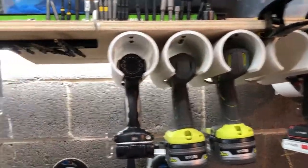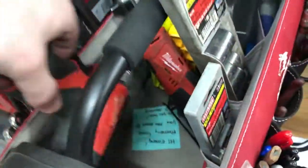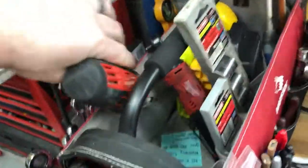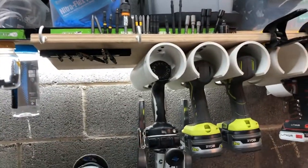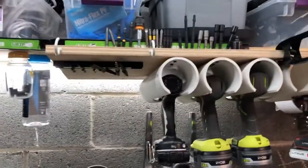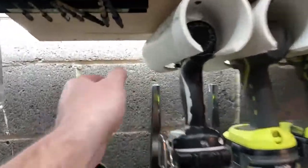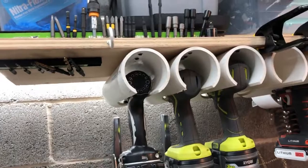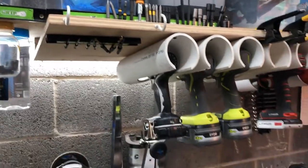I want to put one more holder here for my little 12-volt drill — well, it's Liz's drill but it's mine now. I keep a Phillips head in it all the time and I never think to grab it. So I'm thinking of putting one maybe right behind the magnet mount, or even chopping off some of this and snagging a small six-inch piece of three-inch pipe.